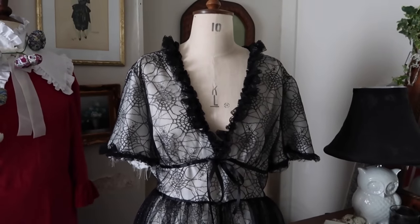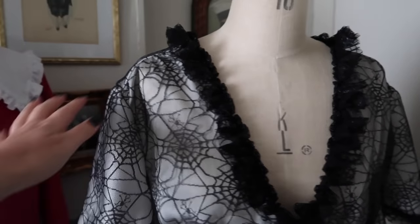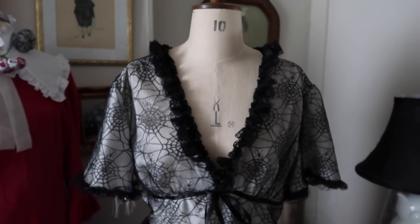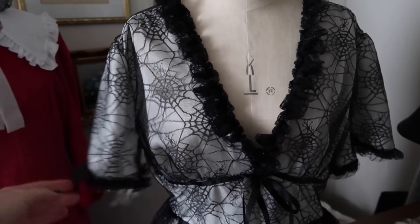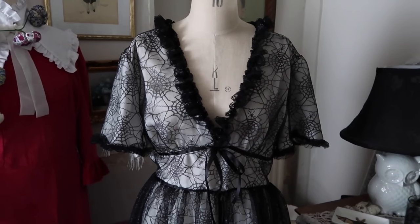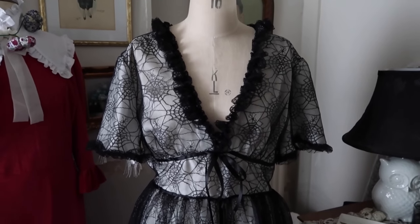I'm very nearly finished now. I've got to elasticate the cuffs of the sleeves. I'm really pleased with the contrast of the cream under the black lace and the ruffles are looking good. I'm going to bias bind the neckline just to finish it - I would normally do a full lining. The skirt looks great with the repurposed wedding dress under it and I can't wait to wear my un-strawberry dress.